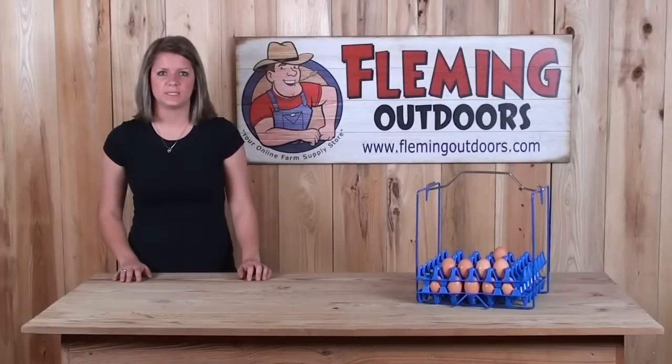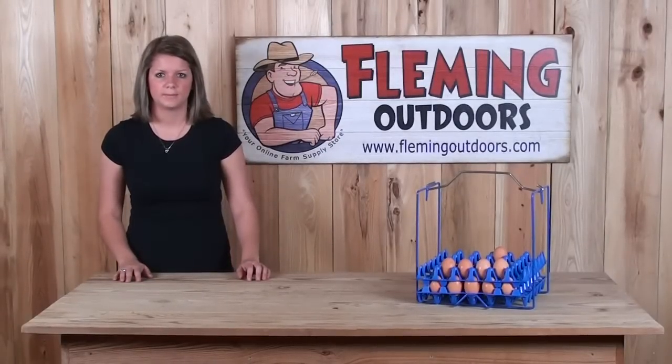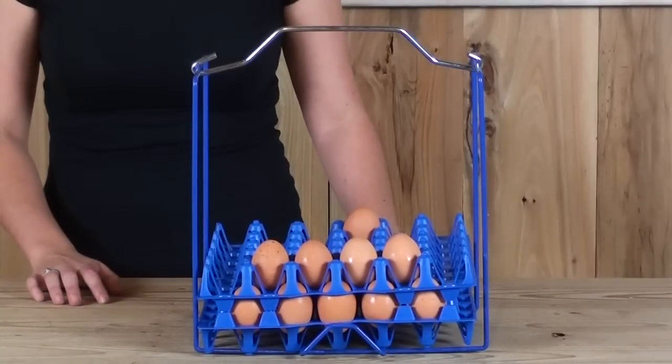Hi, I'm Rebecca with Flemming Outdoors and today I'm going to talk to you about the Plastic Coated Tray Rack. This tray rack is ideal for collection and washing in our small washers.